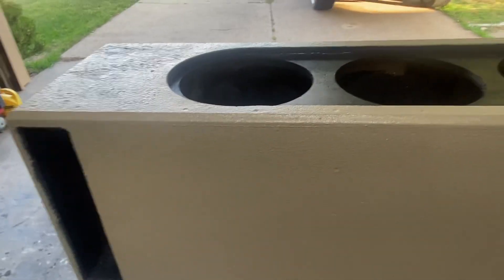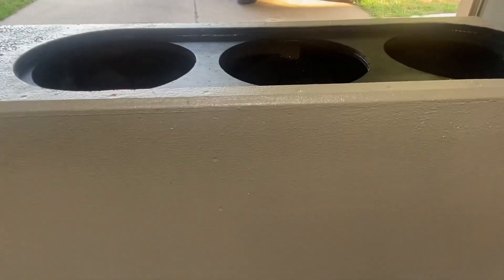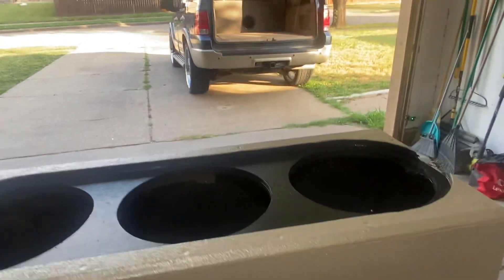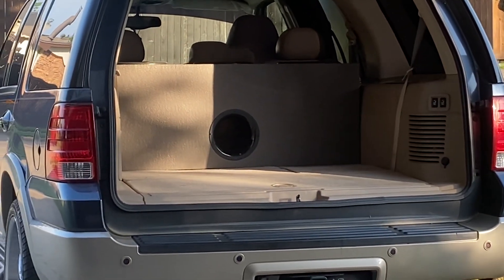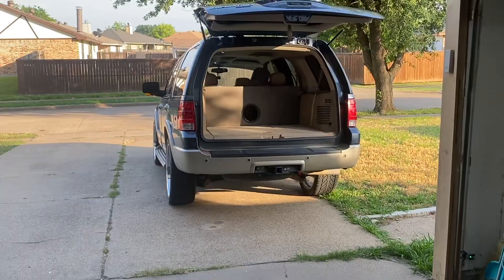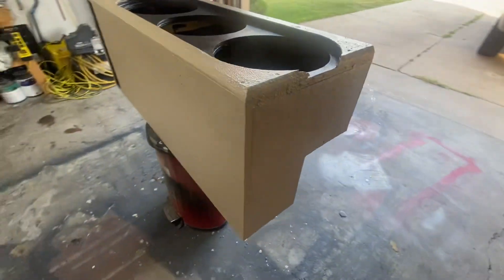I'm gonna give this a couple of days to dry, and then I'll move everything over to this box. Then I'll mount those Scars back into the old box and more than likely I'll just post it for sale.